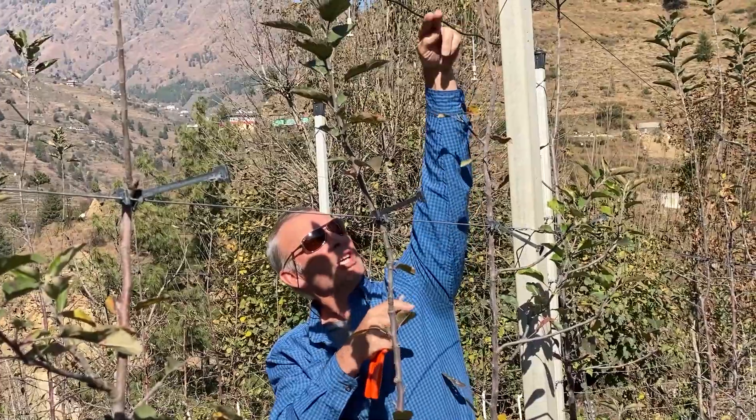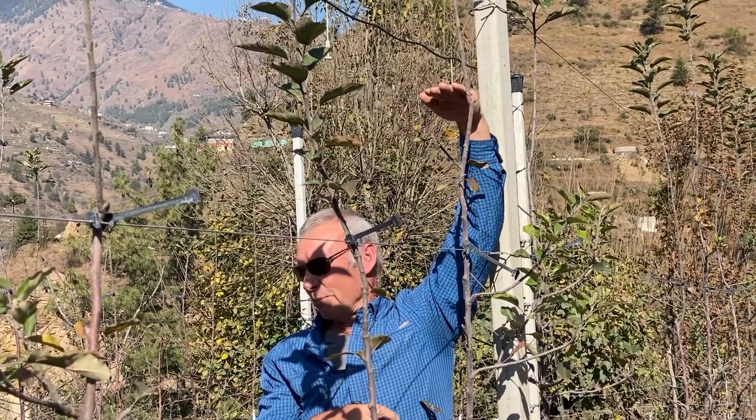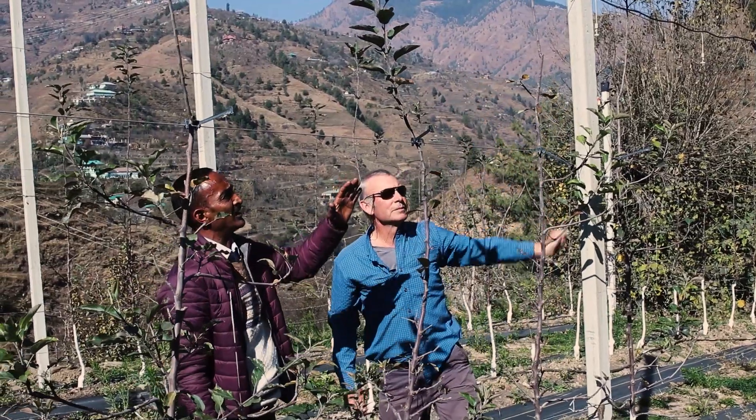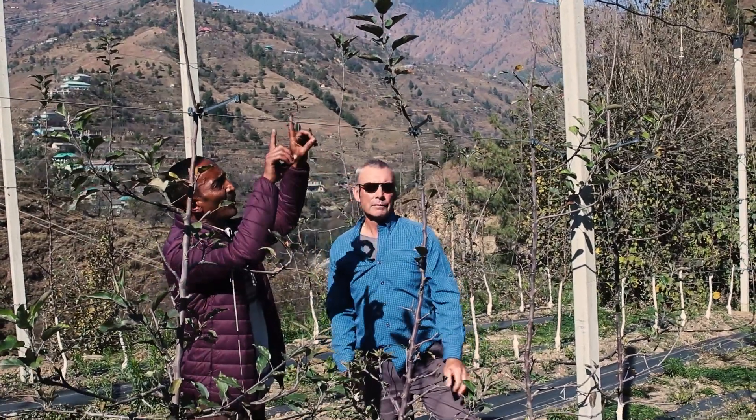That way there's a better chance of forcing some more flatter branches below our headed leader. If you have a situation where you have an upright shoot, you can remove the upright shoots that are growing up from the bottom in the early growing season.